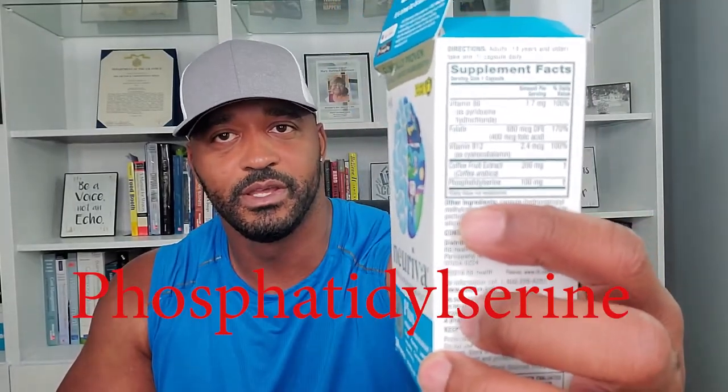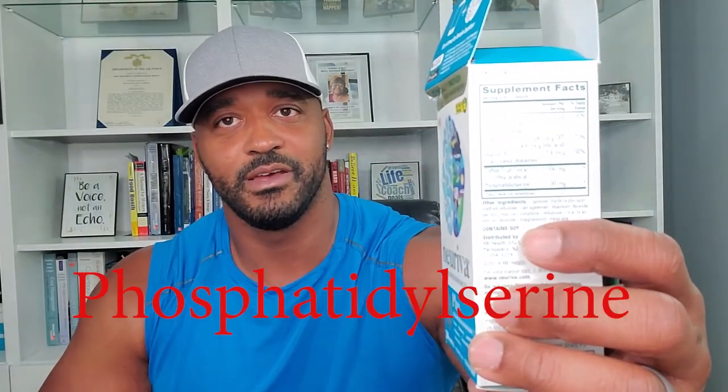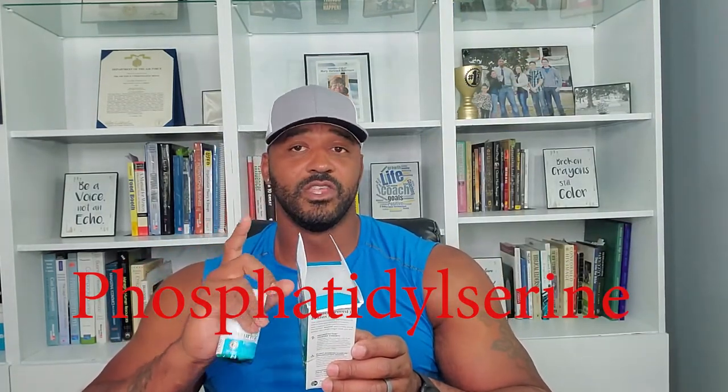Another downside is I think it's a high price — about $40 for 30 capsules. For what it is, it's really just vitamin B6, folate, vitamin B12, coffee fruit extract, and one more ingredient that I'm not even going to try to pronounce. But that last ingredient has been shown in a lot of good research to help your brain flow.